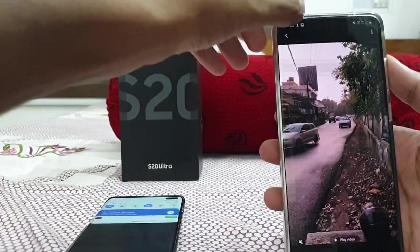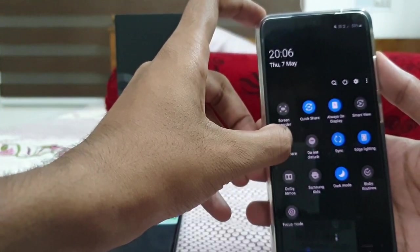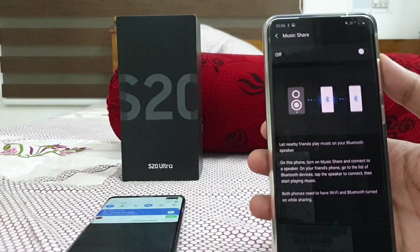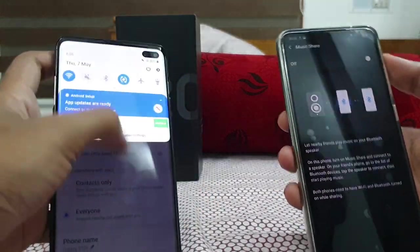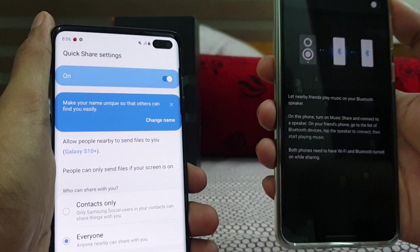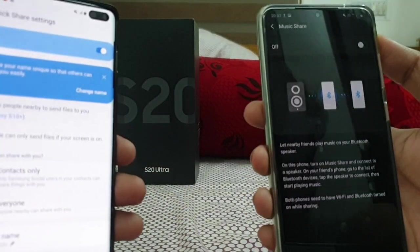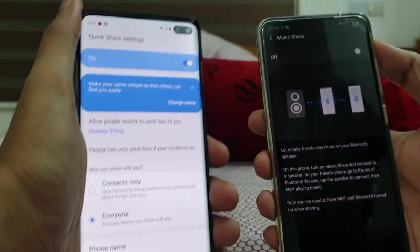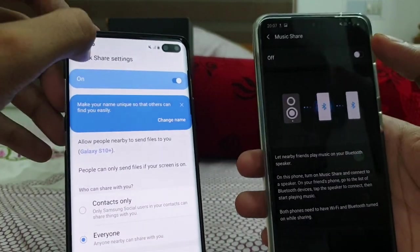Next is Music Share. This basically lets you use one Bluetooth speaker shared between two users. Me and my friend can both control the same Bluetooth speaker from our own phones — you can switch between phones to play music. It's a fantastic feature available from One UI 2.1 onwards.